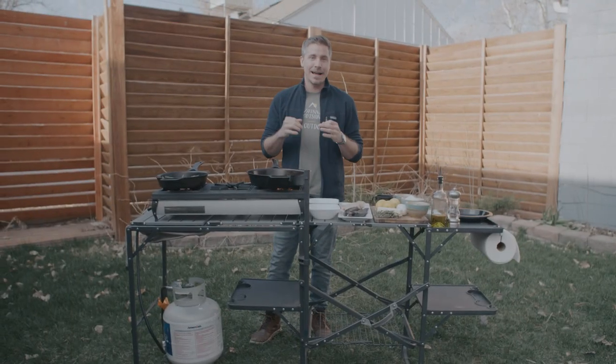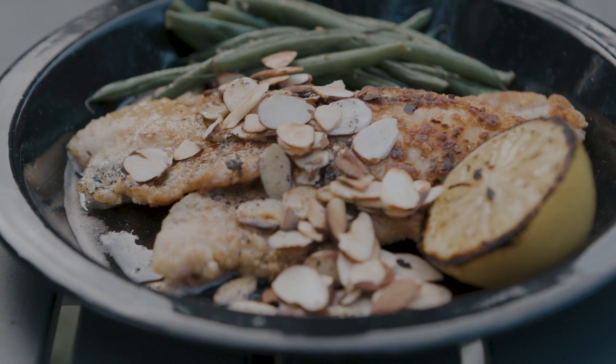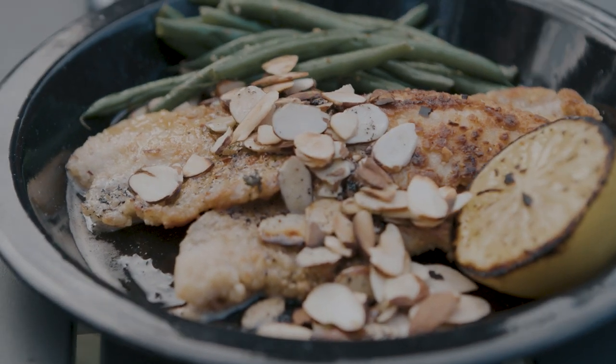Today we're gonna cook up one of my all-time favorite seafood dishes: trout almondine. It's super famous in New Orleans — I had it probably a million times growing up as a kid.